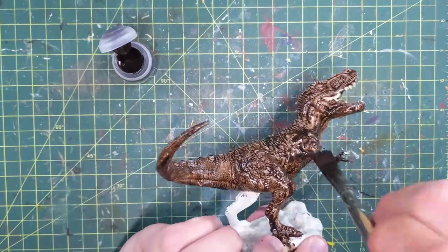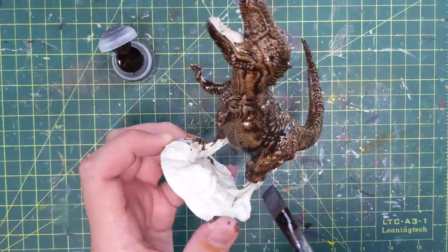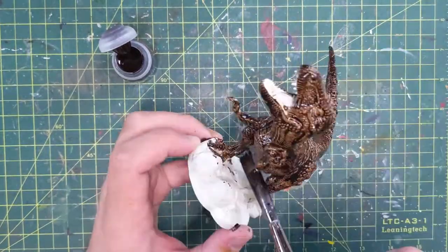It didn't work. It actually goes worse and worse and worse as we paint through — in the coming minutes of footage here you'll see. But you'll live and learn.